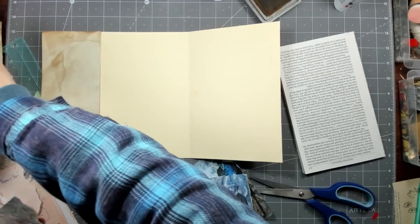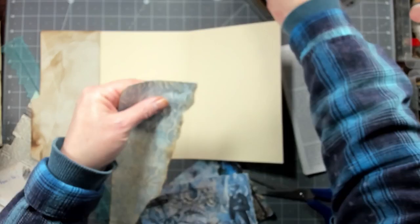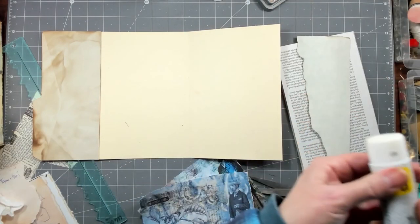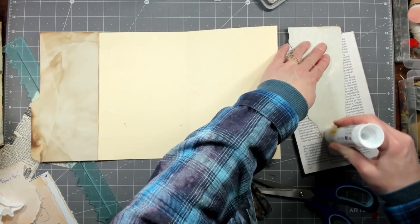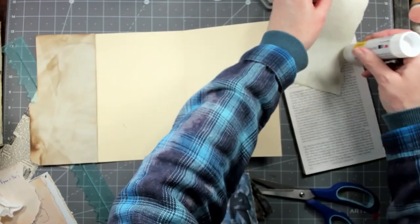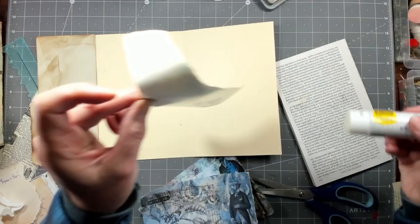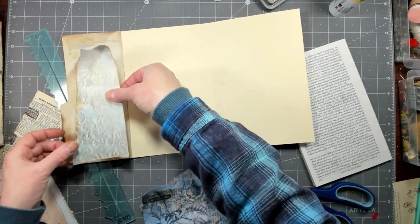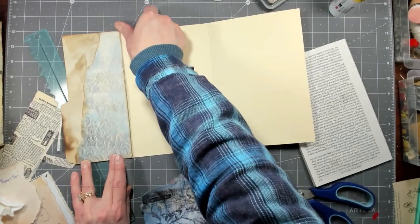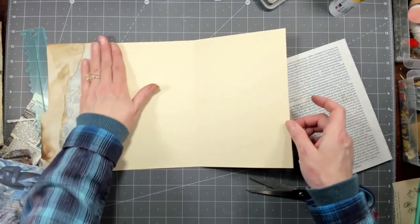My husband's probably working on tax stuff — it just takes forever to get everything together. It's mostly my junk that takes forever because I have my Shopify shop, Etsy, YouTube, and my Amazon Associates. It just takes forever to get all the junk together — itemizing and keeping track of all receipts. I keep them all year, but just getting it all together is a lot.